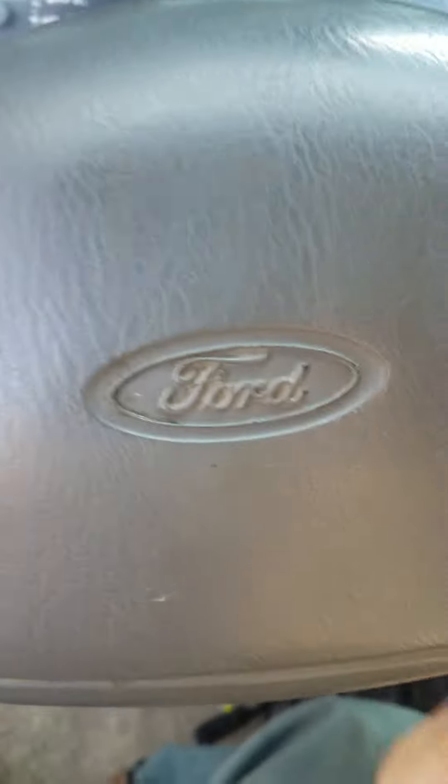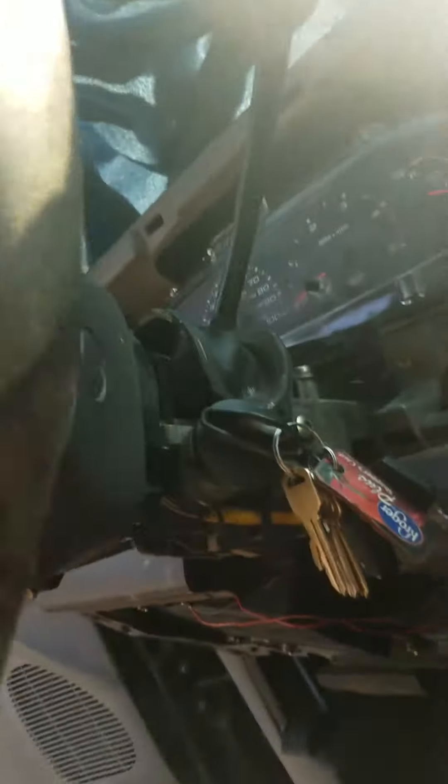This is how to disable the door alarm from making this sound. This truck is already quiet, so I'm not really too worried about it. This is my personal truck. But anyway,